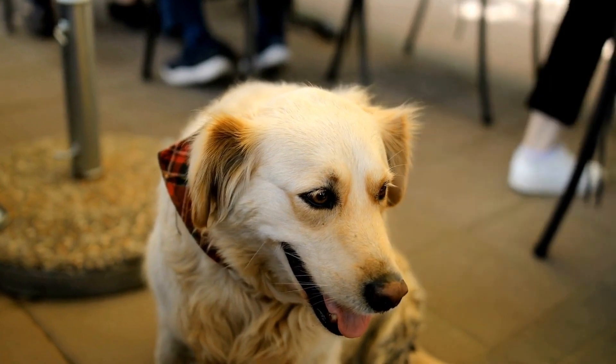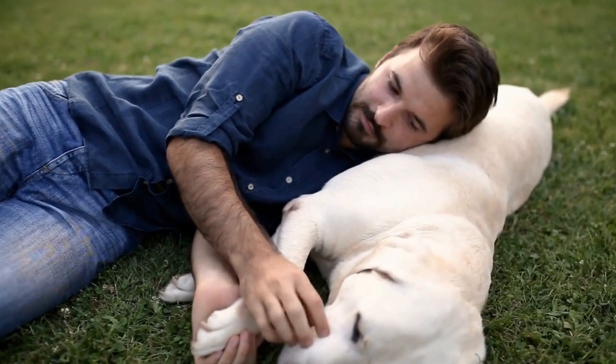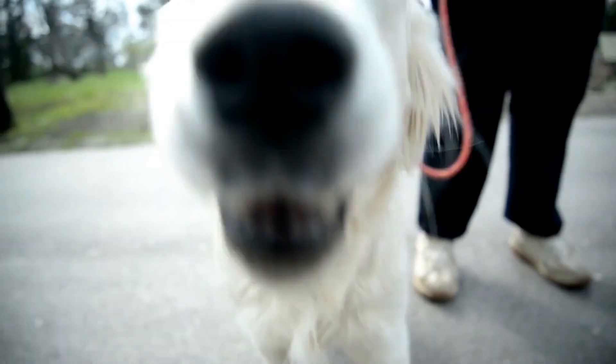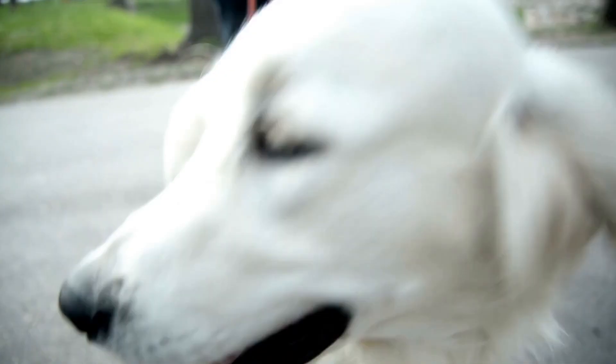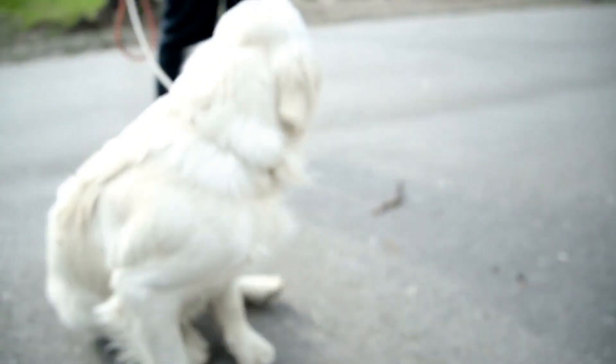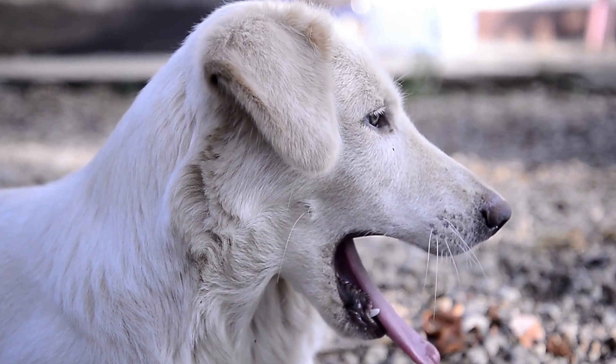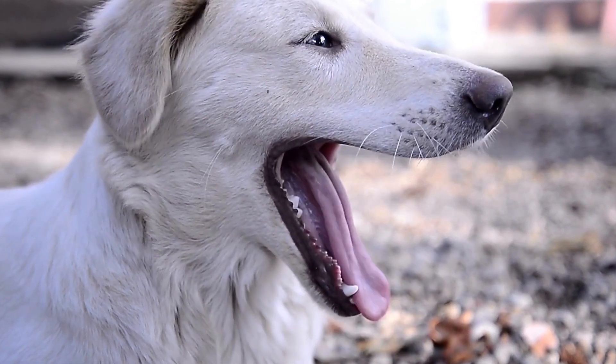Getting Started. Before you begin clicker training, it is important to gather the necessary equipment. Besides the clicker, you will also need some small, soft treats that your Labrador Retriever loves. Make sure you choose a quiet training area with minimal distractions to help your dog focus.